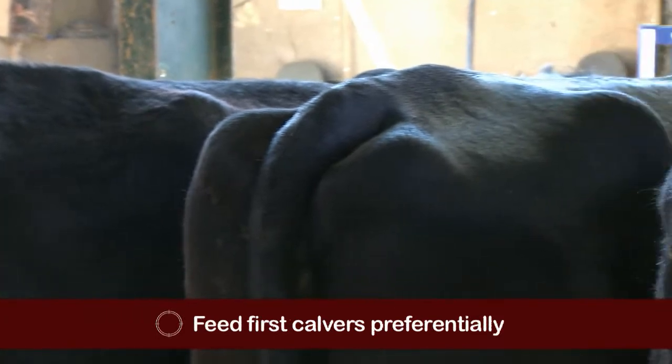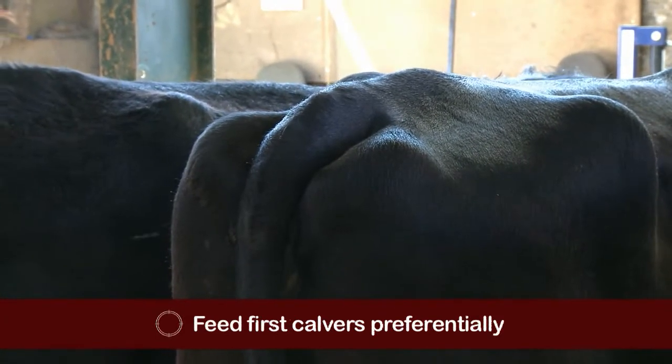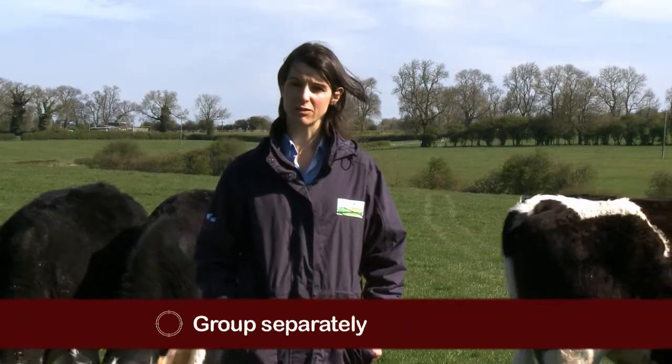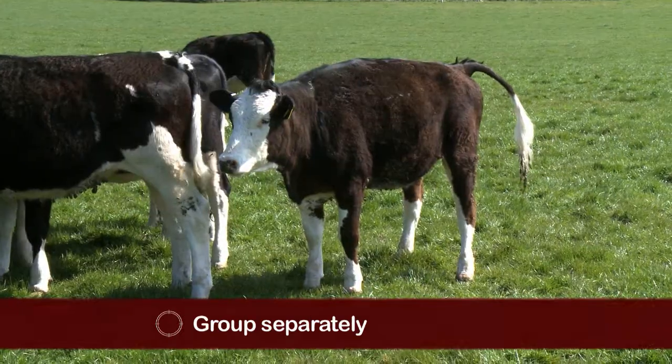Heifers and first calvers need to grow as well as become pregnant and potentially lactate. So they need to be fed well and ideally grouped separately to minimise bullying from mature cows.